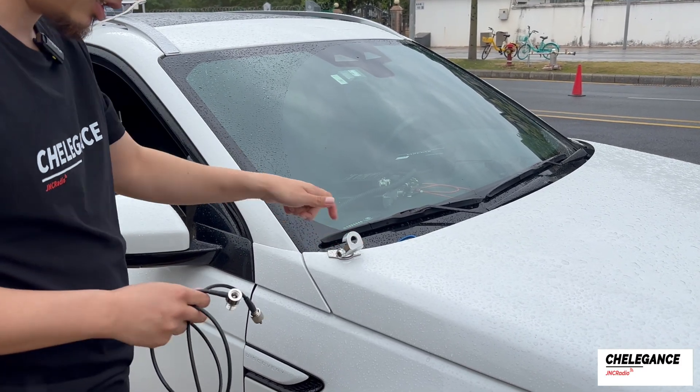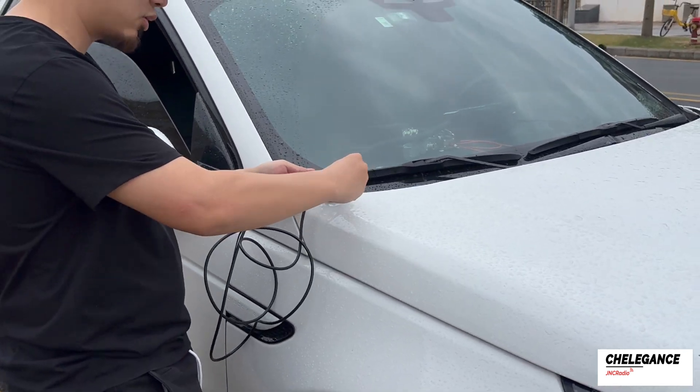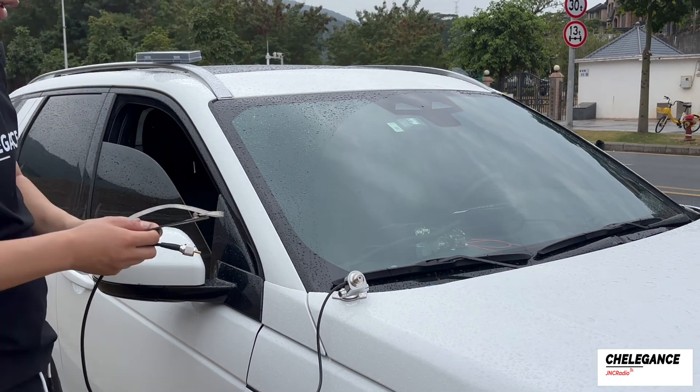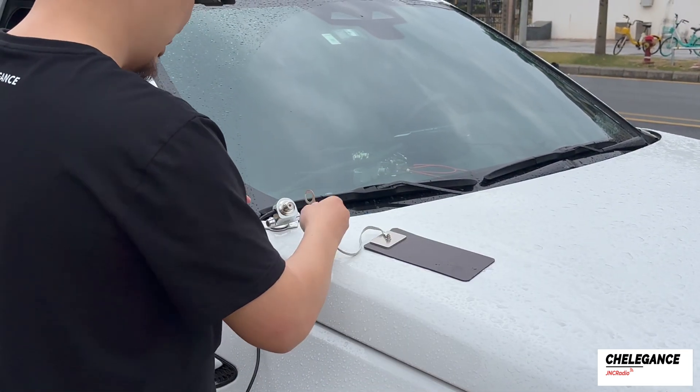Next, put the end of the feeder cable in to hold it in place. Then we attach the grounding enhancing suction cup to the car. Today's got a bit of rain going on, but it shouldn't be a big deal.